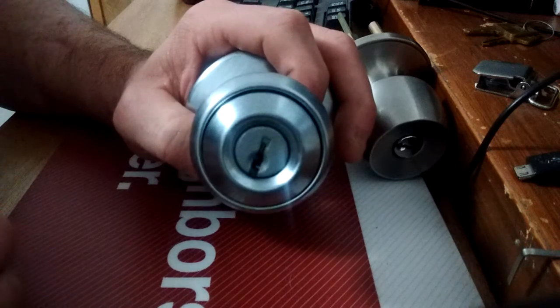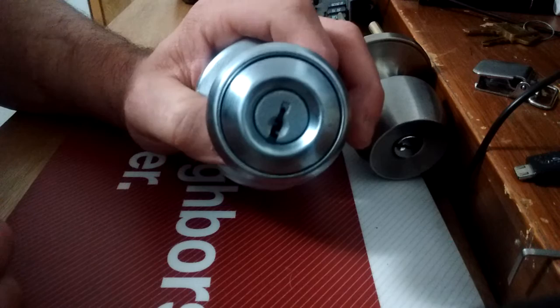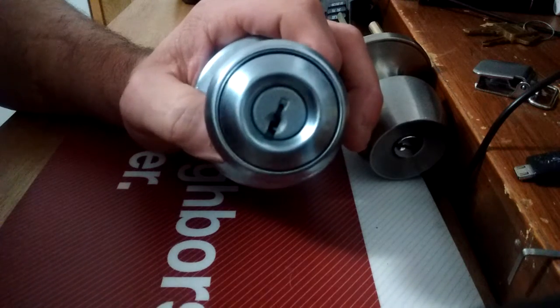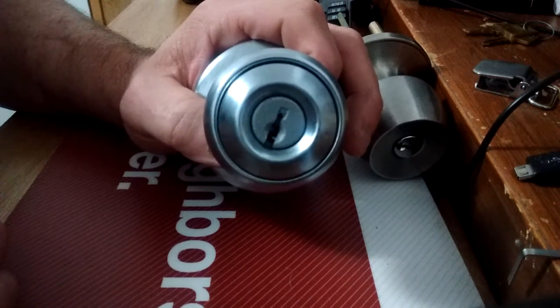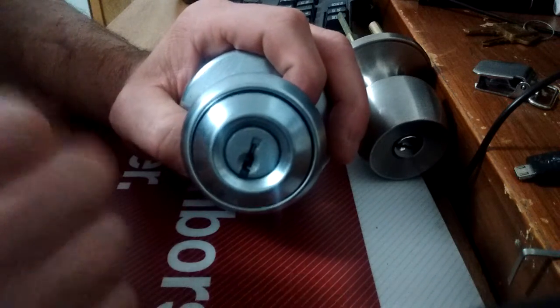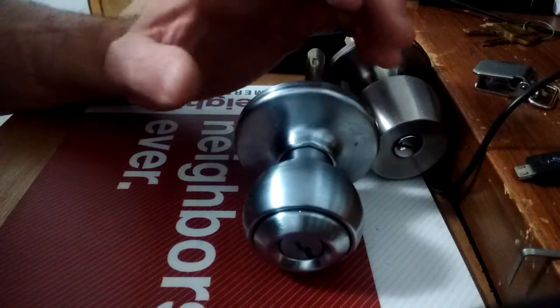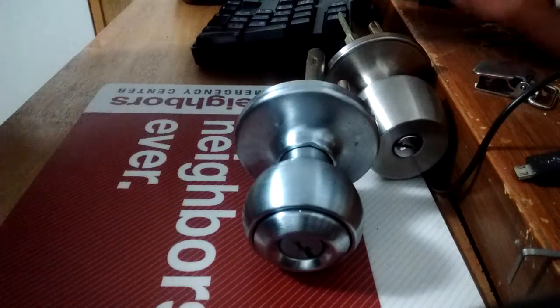If I were a criminal, that's a pretty quick, easy way to get into someone's house. A lot of people don't even lock the deadbolt on their back door — they just flip the little thing on the doorknob because it's quick and convenient. Anyway, that's my rant about security for today.